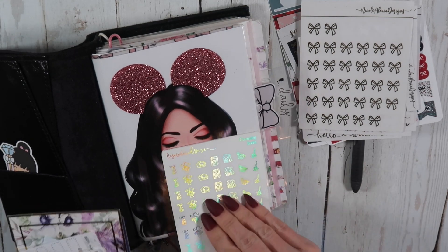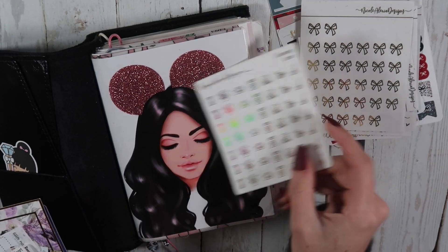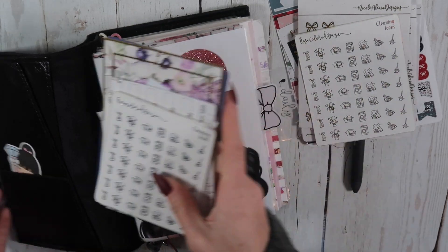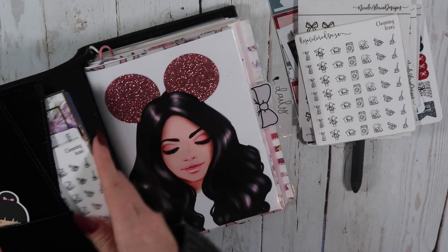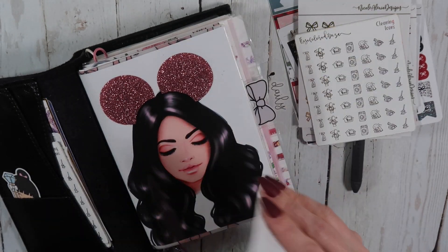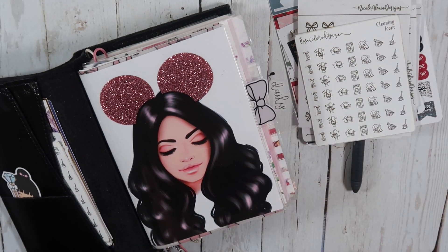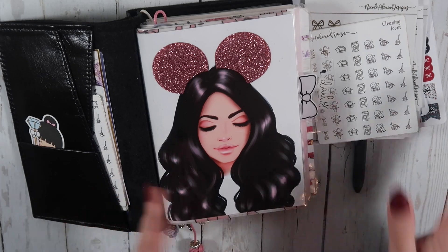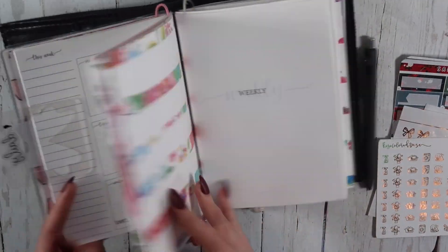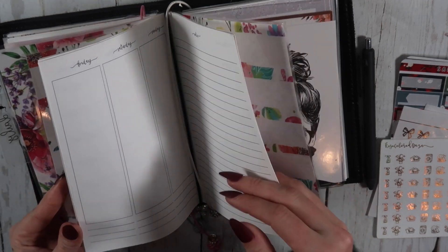I don't know if I'm going to use these or not, but I'm going to go ahead and pull them out just in case — these little cleaning icons. They're kind of holographic. And then I've got one of our icon sheets over here, so I'm having a hard time using these because I can't print more for myself, so I'm going to keep it there and maybe I'll use it. I feel bad using it since I'm having them made. Anyway, the inserts that I currently have are going to throw off my whole everything — I already know it.